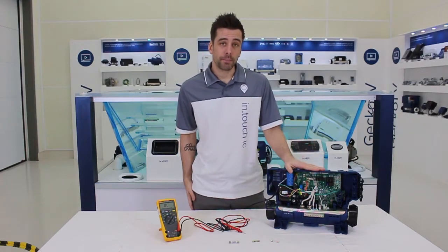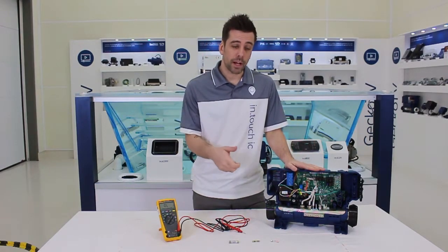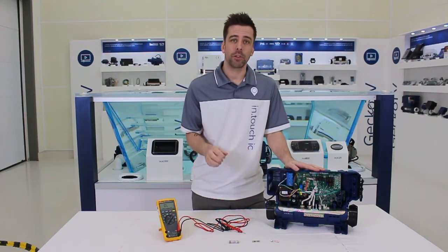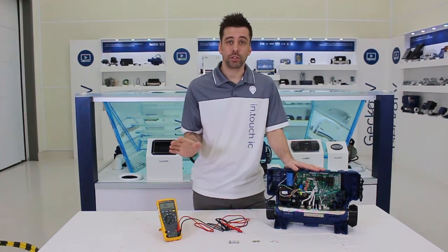And before putting it back to the pack, use long nose pliers to close the fuse holder a little, just so it really snaps in, no bad contact, and you'll be good to go.